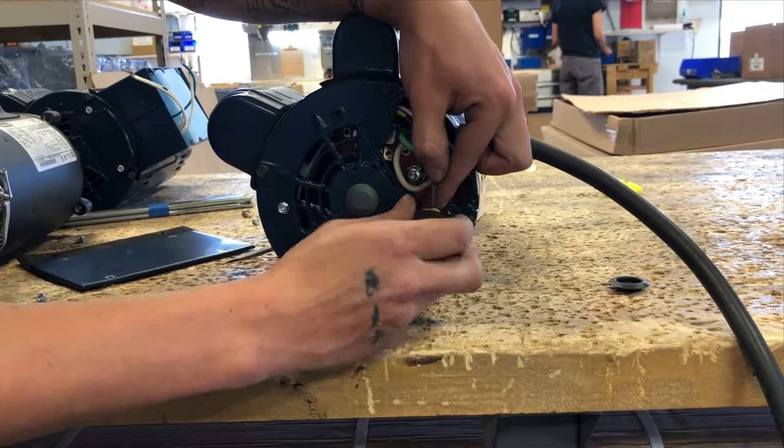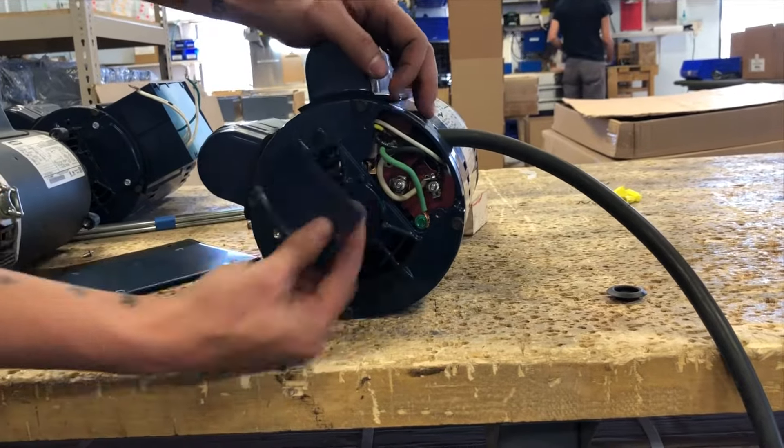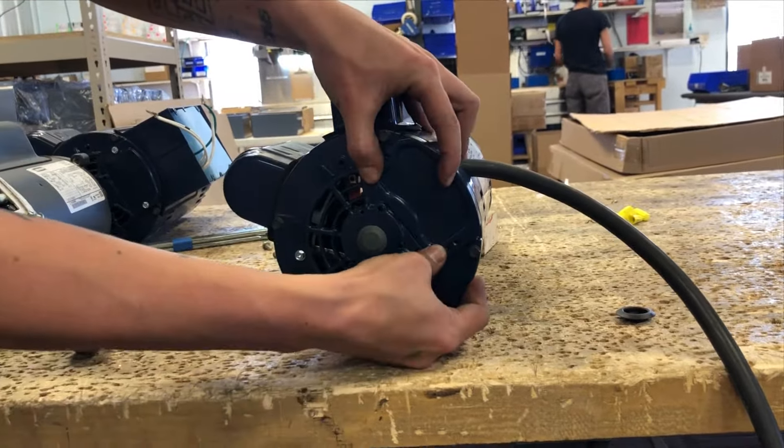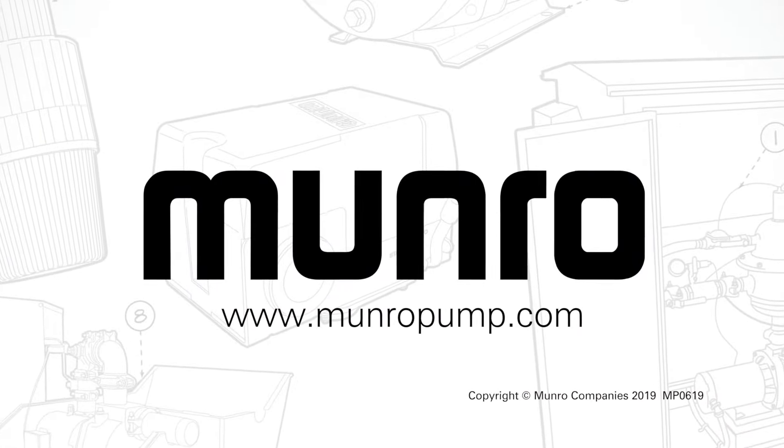Make sure to tuck all the wires together inside of the junction box. Replace the cover and your pump is now wired and ready for use. My thanks, and I'll see you next time.